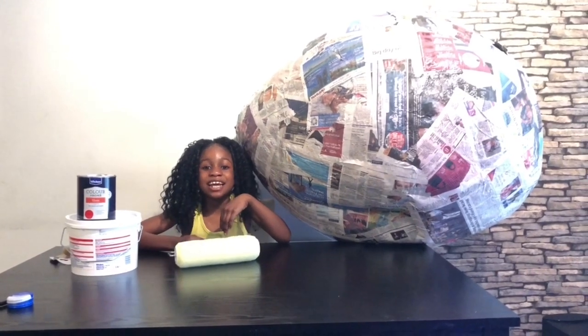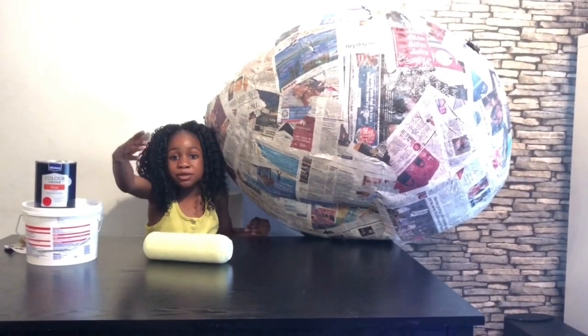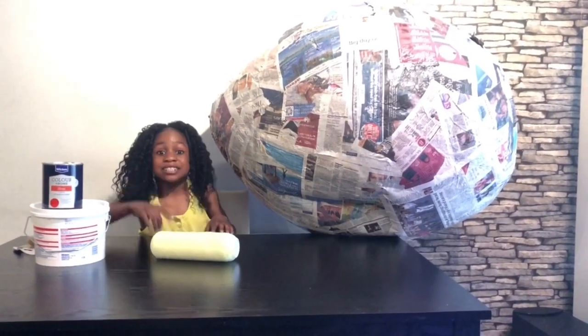Hi guys, it's Minai here! Today I'm going to be decorating this enormous big egg. Psyche!